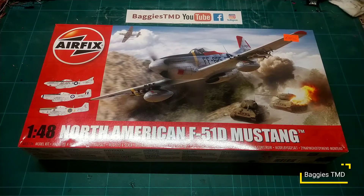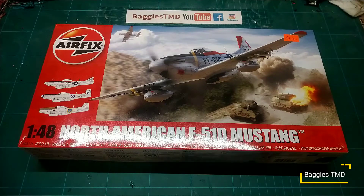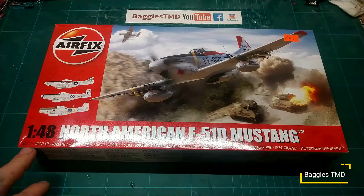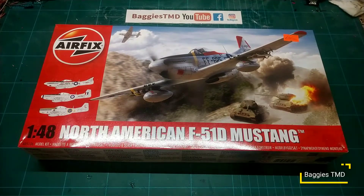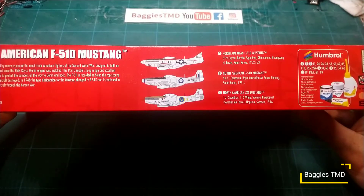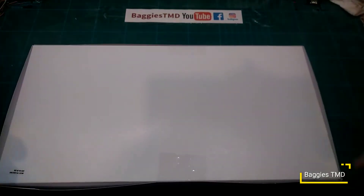Today we're going to be having a look at a 1/48 scale North American F-51D Mustang. 1/48 scale is slightly different for me — we're used to doing 1/72. It's an Airfix product, product number A05136. Very nice piece of artwork on the front of the box. We have three schemes: Bomb Squadron South Korea, Royal Australian Air Force, and Swedish Air Force.